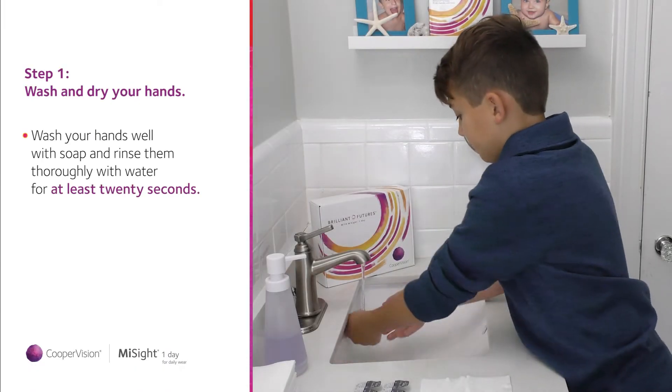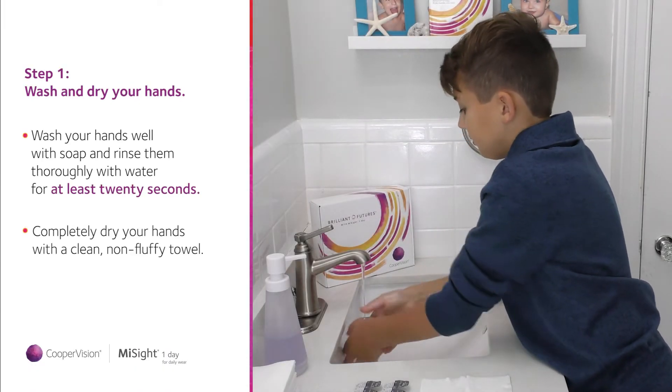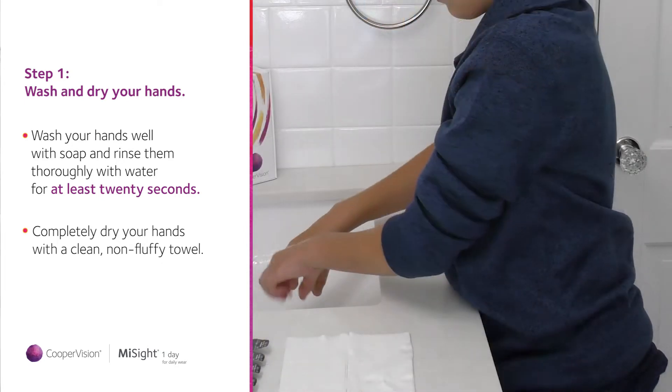Wash your hands well with soap and rinse them thoroughly with water. Now completely dry your hands with a clean, non-fluffy towel.